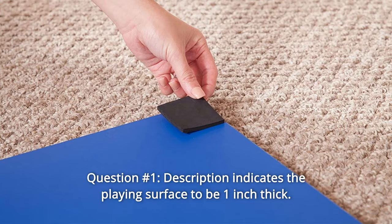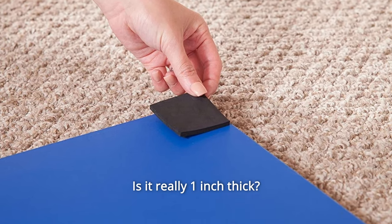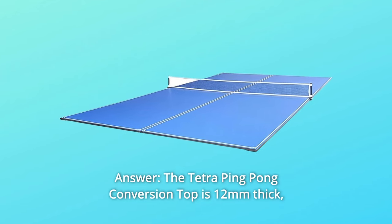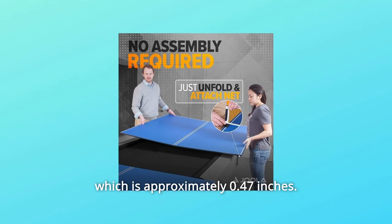Some common questions. Question number 1: The description indicates the playing surface to be 1-inch thick — is it really 1-inch thick? Answer: The Tetra ping-pong conversion top is 12mm thick, which is approximately 0.47 inches.